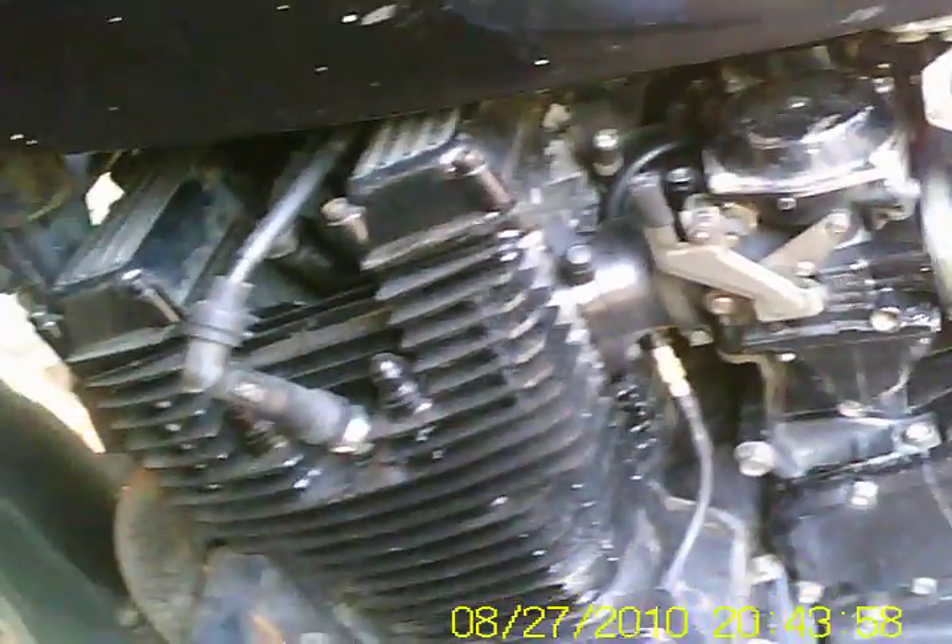The engine is still running a little bit rough, even though they changed the float needles and seats, and favoured the timing a bit. The brake pad is still running — it can apply at the last one.